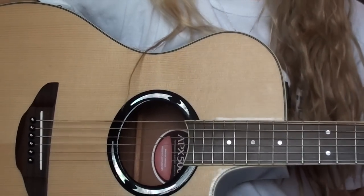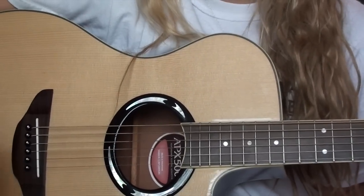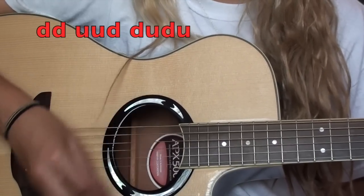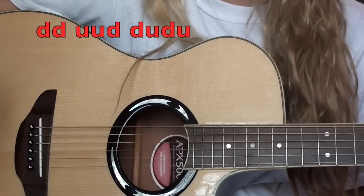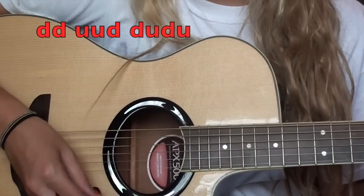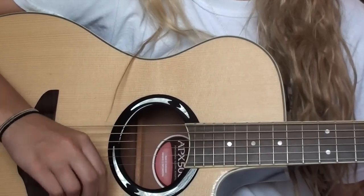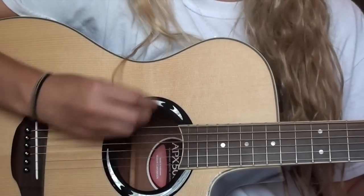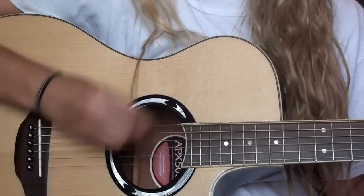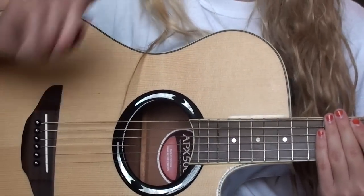The strumming pattern is not too hard. If you're a beginner it might take a while to get used to — I remember when I learned this one it took me a little bit, but it's not too hard once you get the hang of it. The strumming pattern is: down, down, up, up, down, down, up, down, up. I'll have this written in the description so you can see it written out. Slowly: down, down, up, up, down, down, up, down, up.